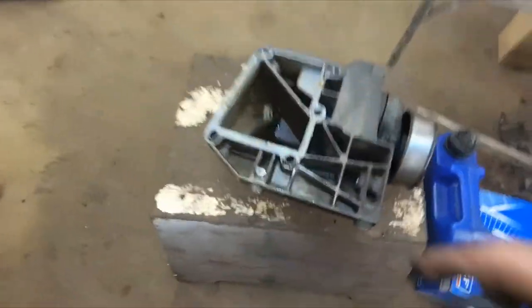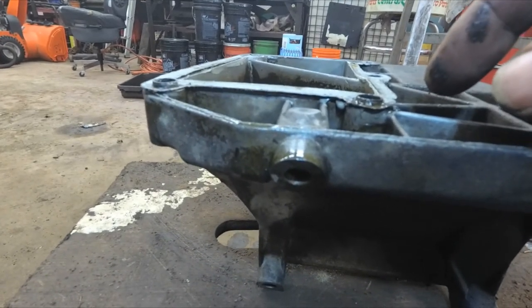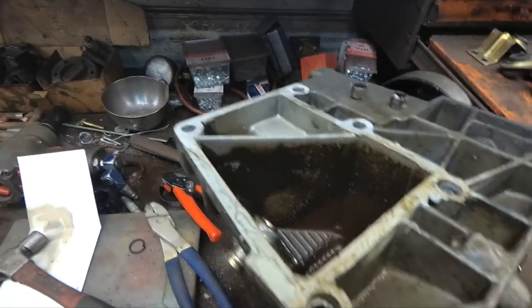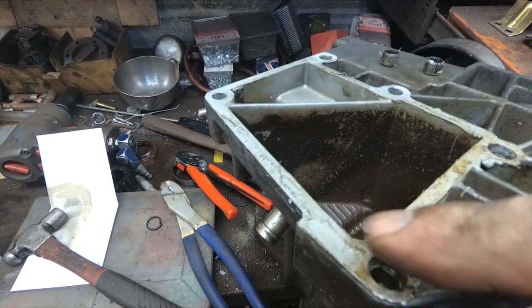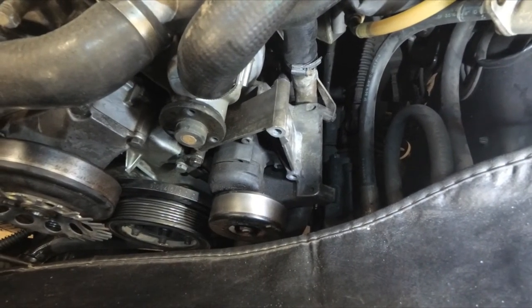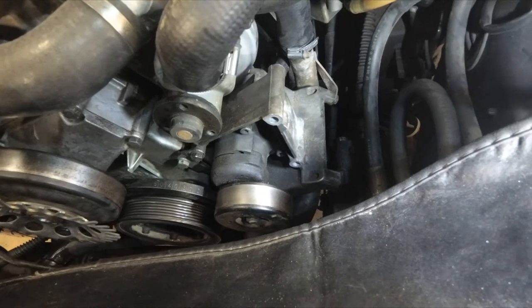So we're going to clean up that gasket and remove those little dowel pins — notice how they're sticking up. Once those dowel pins are removed, we'll reinstall the bracket with some RTV on the gasket. The gasket on that piece was a shim steel gasket — I cleaned it up with brake cleaner, put RTV sealant on it, and managed to get the bracket reinstalled with all bolts back on.